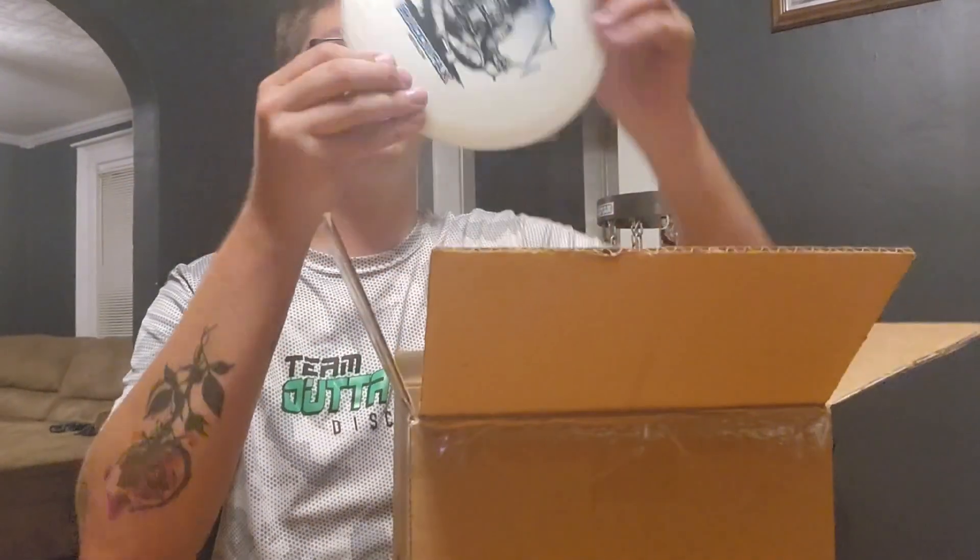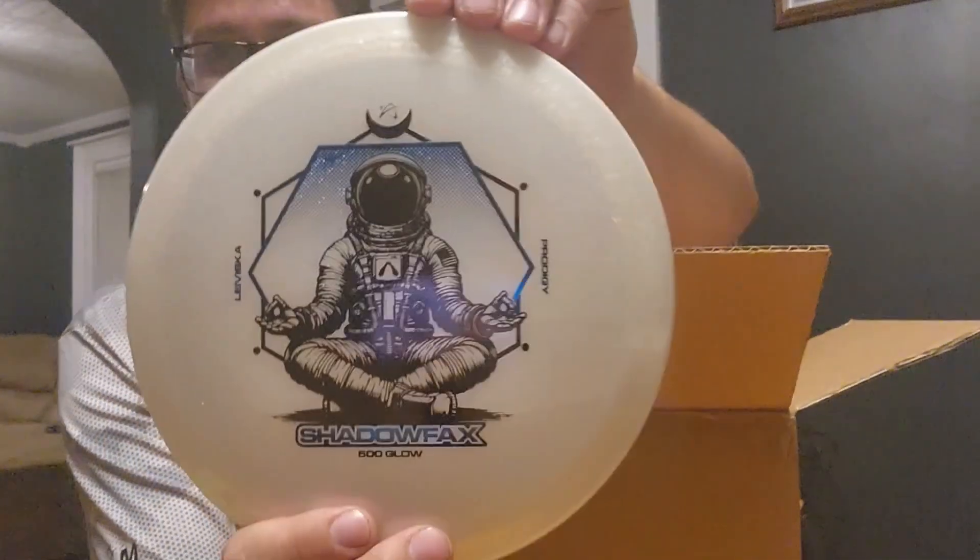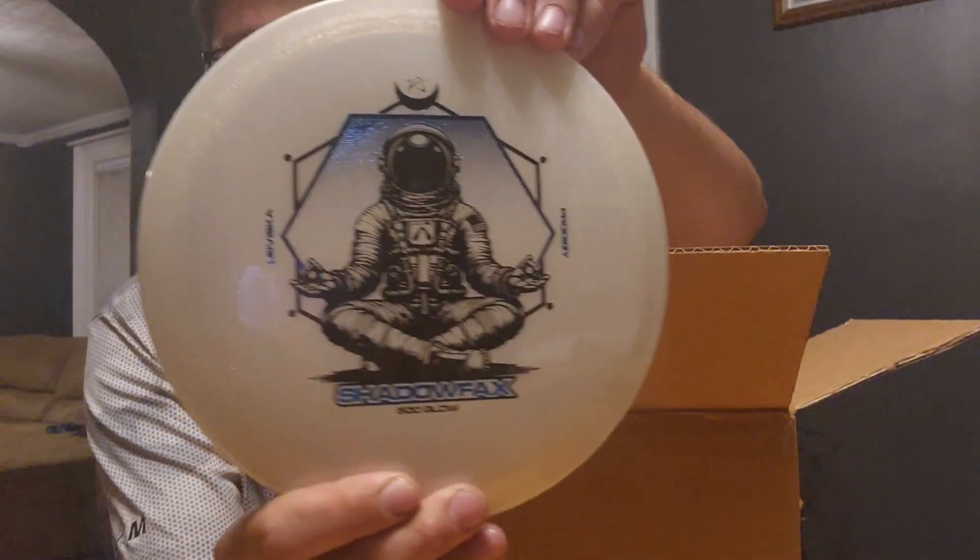It's 500 Glow — oh my god, it's glow! This is going straight into the glow bag. 500 Glow Shadowfax. This thing looks cool.